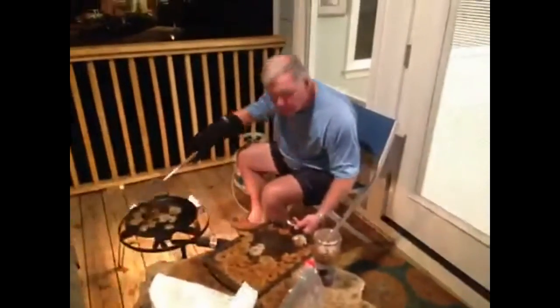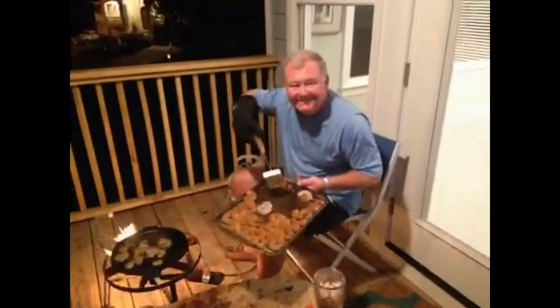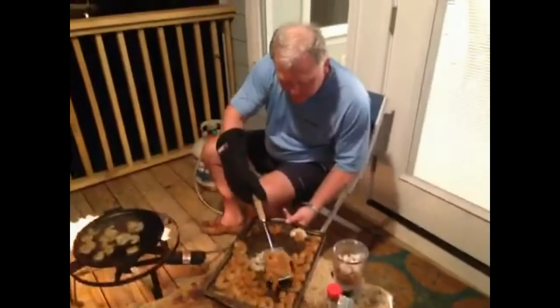What are you doing? I'm videoing. What are you doing? I'm blackening shrimp now. This is the best.